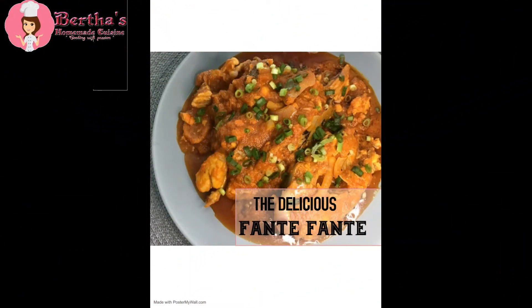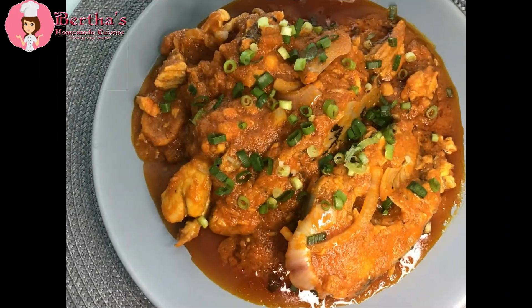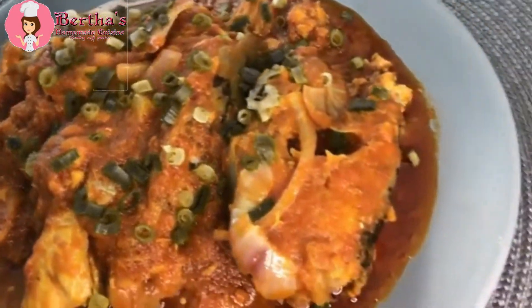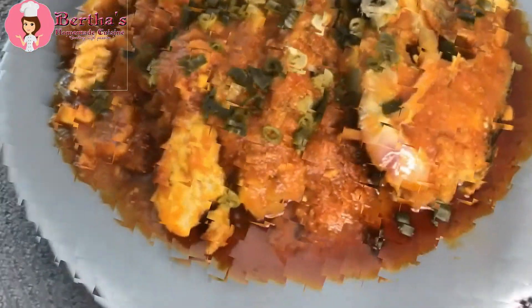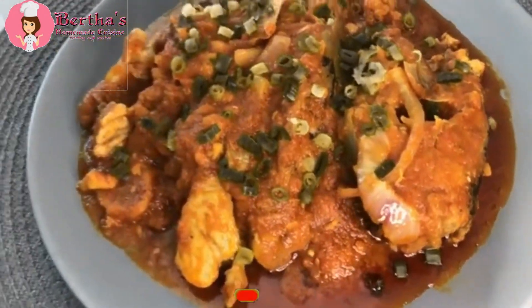Hello everyone, welcome once again to my channel — this is Bethe's Homemade, or as we say, cooking with passion. Today guys, I'm sharing with you my all-time delicious cereal fancy fancy, and I hope you guys are going to love it. Let me show you how I make it, but first I hope everyone is doing well. If you are new on this channel, a warm welcome to you — don't forget to hit the subscribe button.